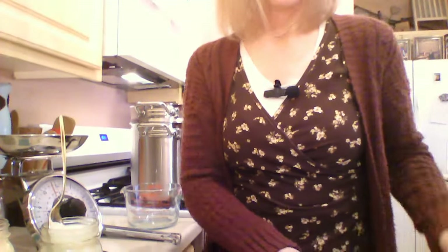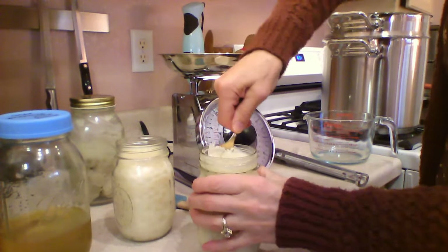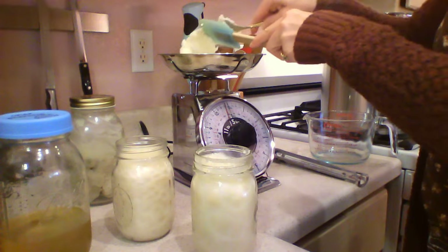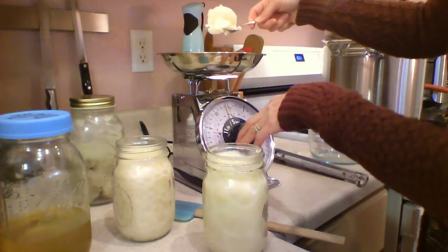You're supposed to start with the hard solid fats, melt those, and then add in the more liquid fats. So the first thing we're doing is the coconut oil. Since it's solid, it'll be easier to weigh — it'll be easy to pile it up on the scale. Let's turn around to our work area and make sure the scale is zeroed.